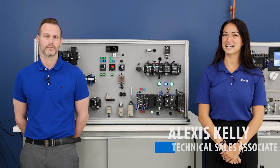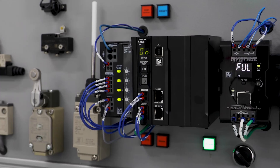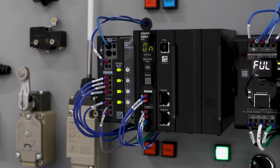Hello, my name is Matt Moore, and I'm one of the product managers for Omron's Component Products. My name is Lexi Kelly, and I'm a technical sales associate for Omron's Component Products. And we're here to tell you about one of our coolest products, the S8VCP electronic circuit protector.